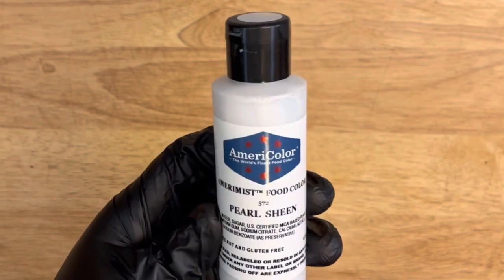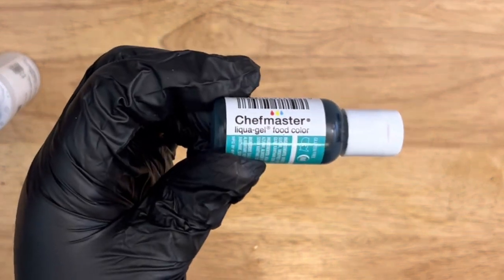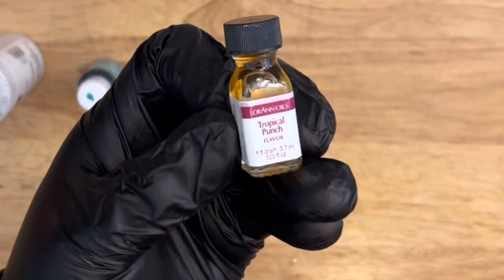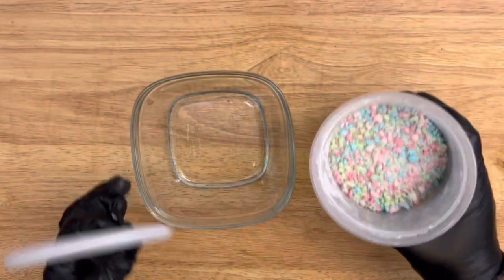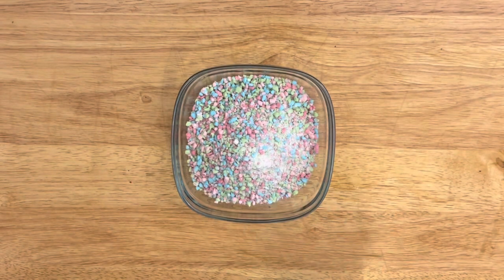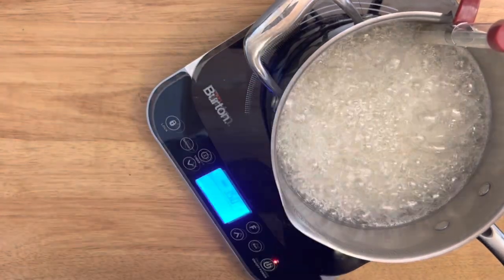I'm going to be creating a metallic turquoise color. I'm using the AmeriColor Pearl Sheen, which is an airbrush color, and the liquid gel turquoise by Chef Masters. I'm also flavoring the mixture with tropical punch by LorAnn Oils. You'll also need a one-tablespoon measure, and I'm adding Starburst sour toppings that I created — you can check that video out in the top right corner.